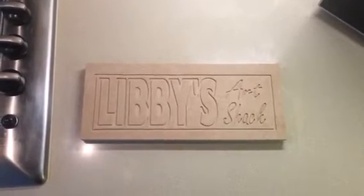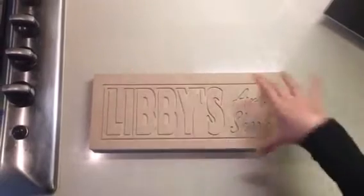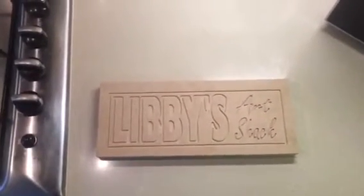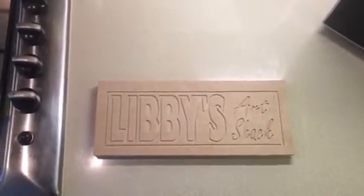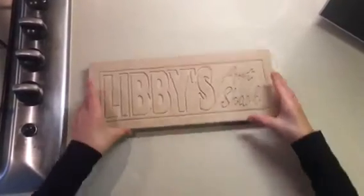Hello everybody, you are watching another exciting episode of Libby's Art Shack. Today we are just going to be having a break on art because there's a really cool experiment that I really want to show you guys.